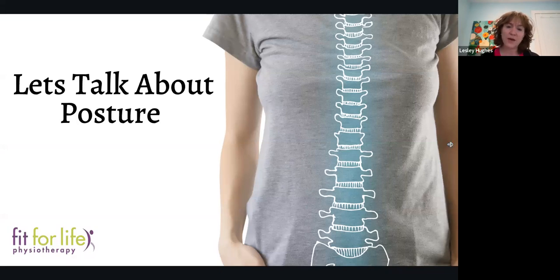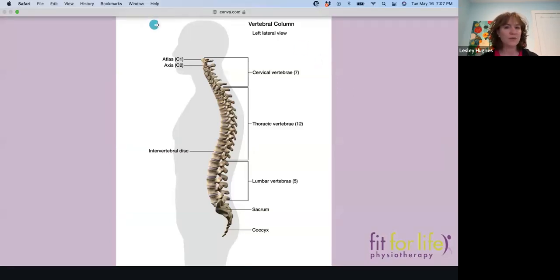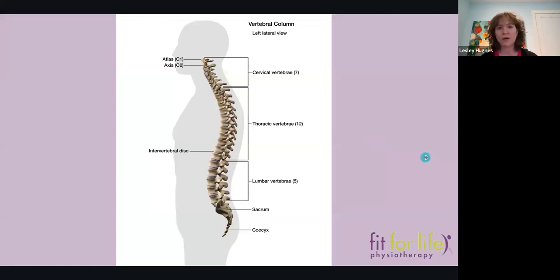Posture is something at the crux of so many issues that we see as physiotherapists. An individual might come to us with knee pain, a shoulder problem, or a neck problem, and every single time I'm talking about posture — because posture relates to every facet of our life. Posture is something we've developed over time, whether that's good or poor, and the habits related to that.